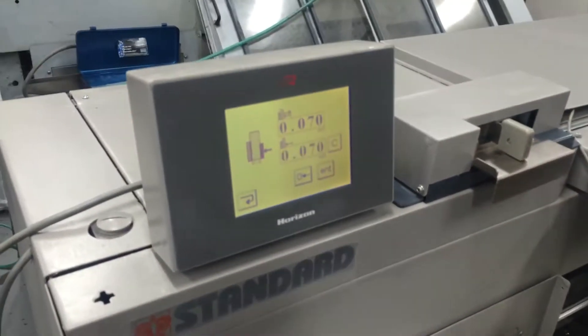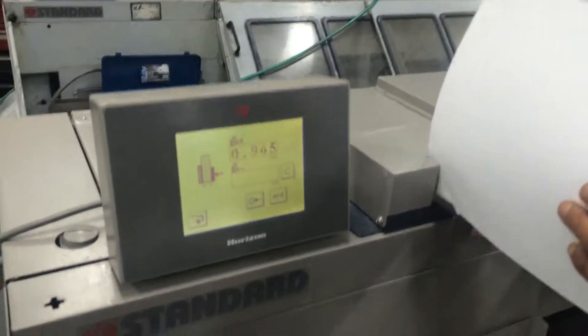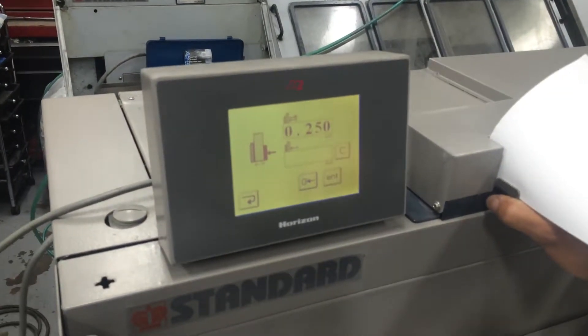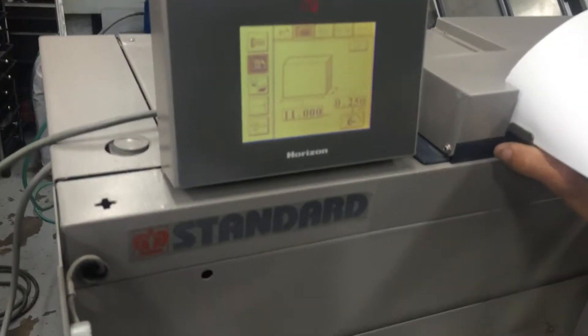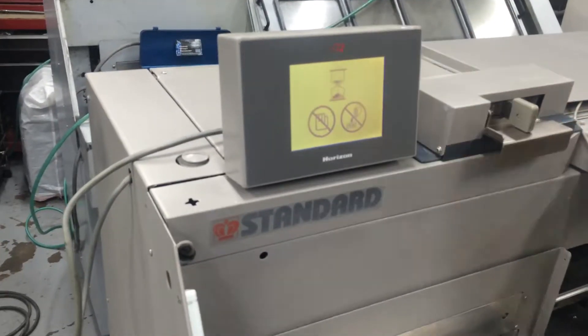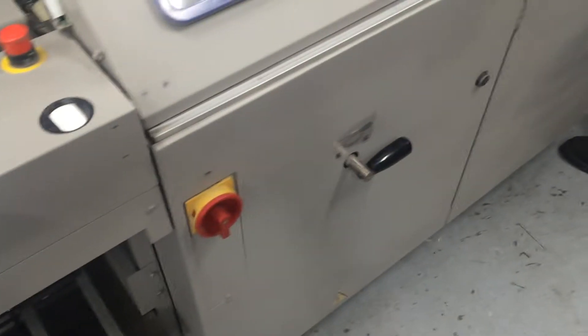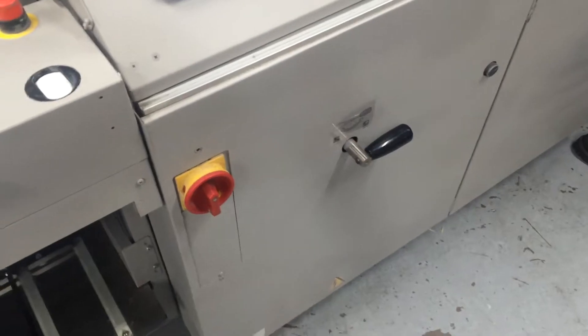Did you measure that? I'm measuring it right now. He's going to measure his book block. 250. Set it up. There you go. Put in his covers. You can kind of see that we have that handle that you were talking about to raise and lower the notching and milling station.